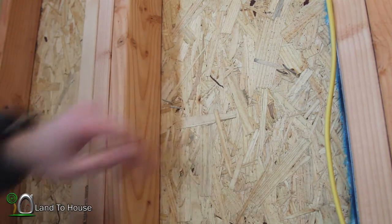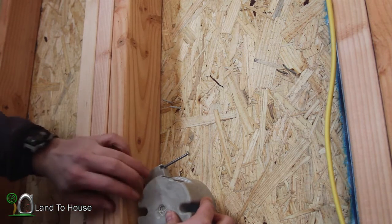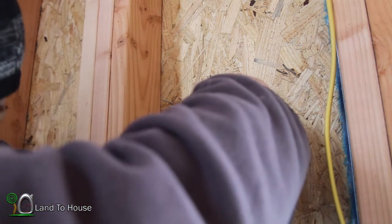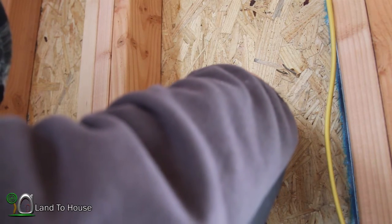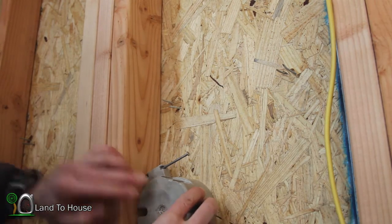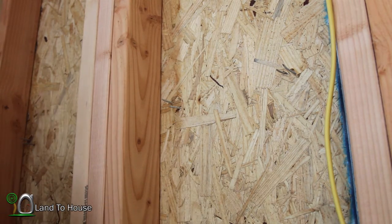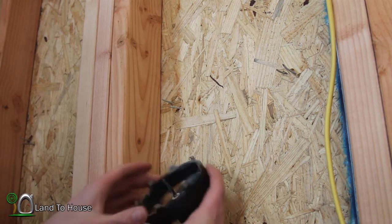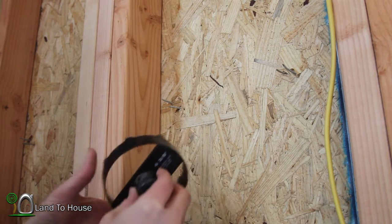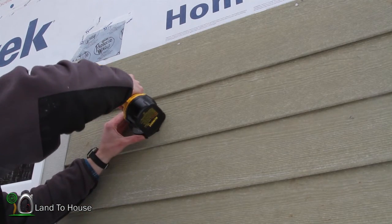So here is the hole right here, and the box needs to go here. It looks like I need to come over another inch to get the center of the box. I'm going to go 3 quarters of an inch towards the window, so our box will have a hole right there. To do that, we're going to use this carbon-tipped blade hole saw — it'll go through that fiberboard from the outside. This is likely going to take a minute or two, so bear with me.